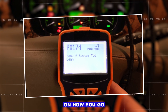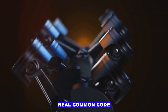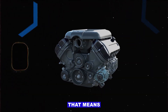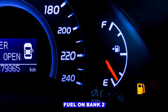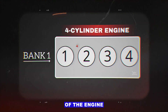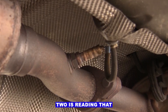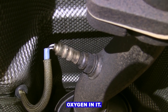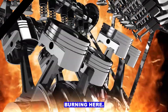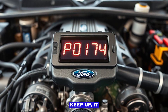I'll do a quick video on how to diagnose a P0174 code. It's a real common code that says system 2 lean bank 2, meaning the engine's getting too much air or not enough fuel on bank 2 — on a V6 or V8 that's just the opposite side from bank 1. The oxygen sensor on bank 2 reads too much oxygen in the exhaust, tells the computer it's running lean, and the ECM tries to add more fuel to compensate, but if it can't keep up it throws that code.